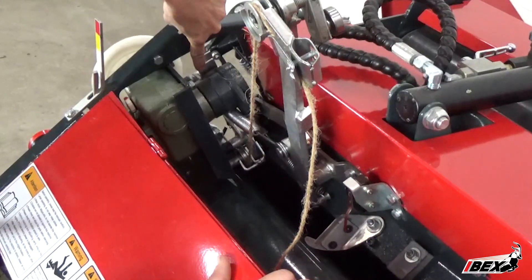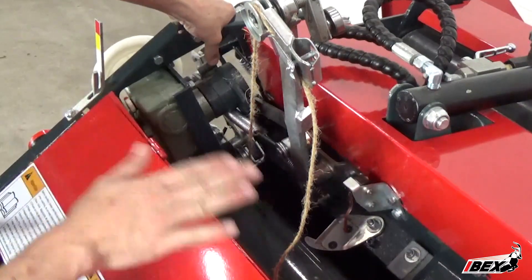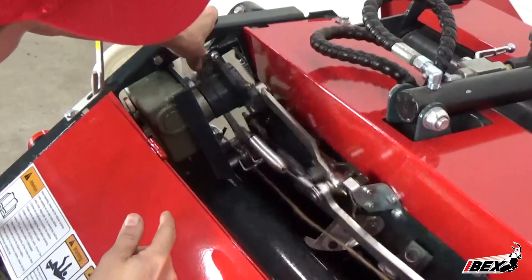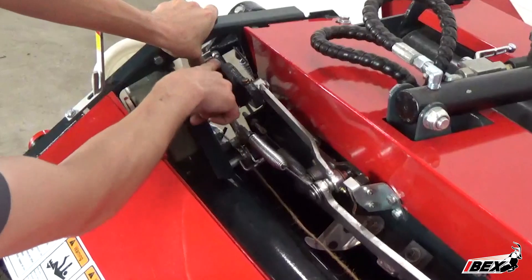First, you will want to locate the release mechanism located behind the twine arm gearbox and to the left of the timing cam. Be sure to place your thumb on the side closest to the gearbox to ensure the safest location to press this release lever.